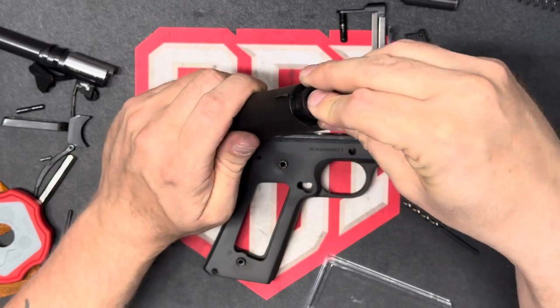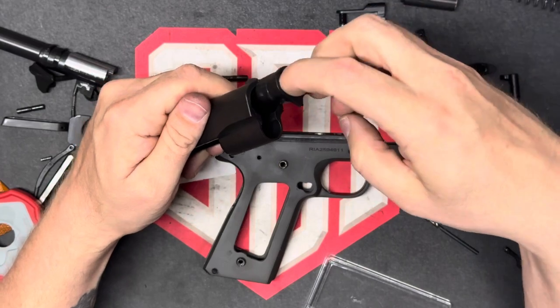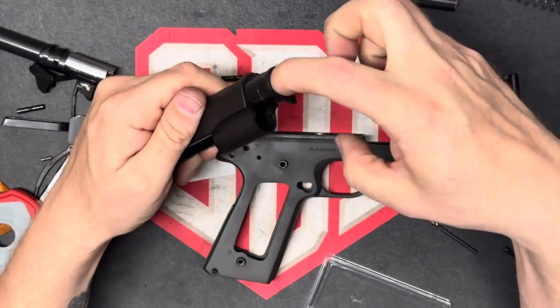I wouldn't want to polish this one. It feels really good. That's got a good fit inside of there.